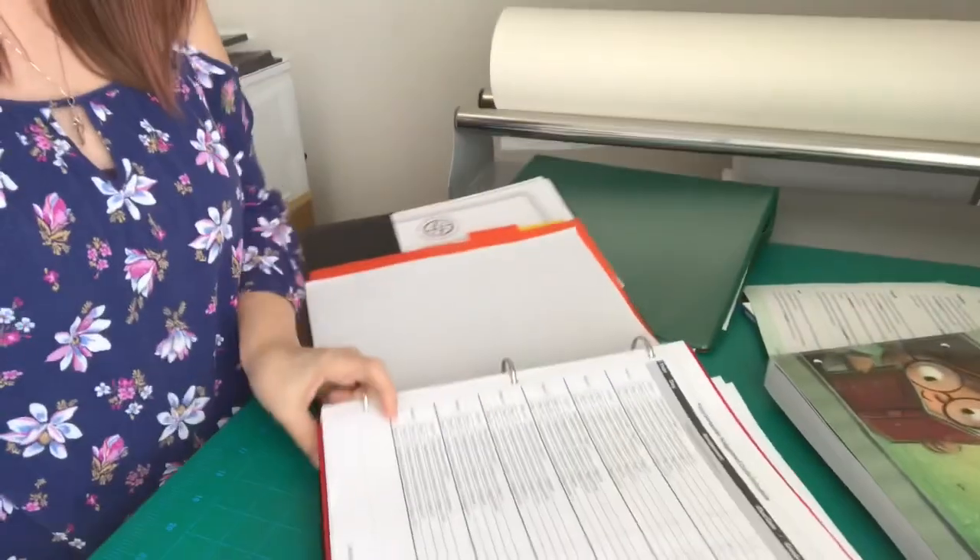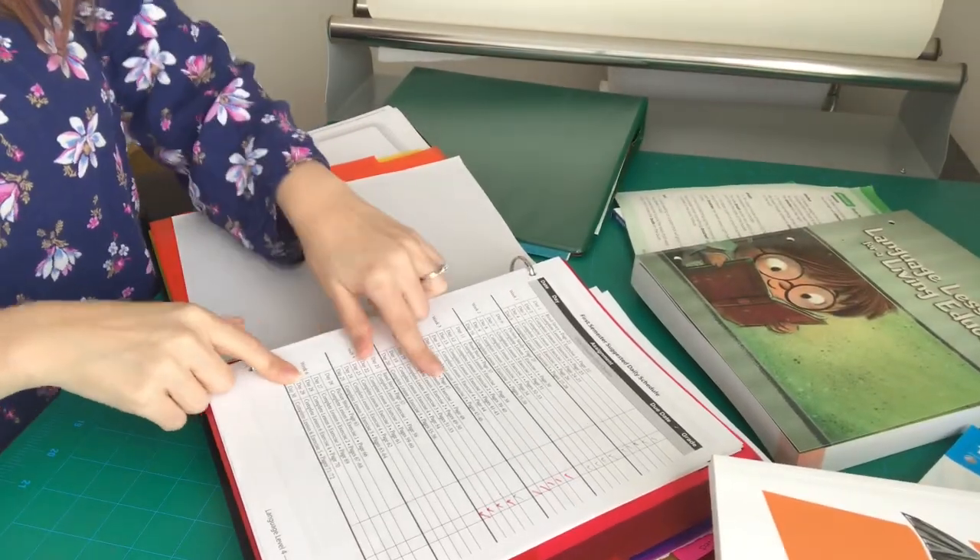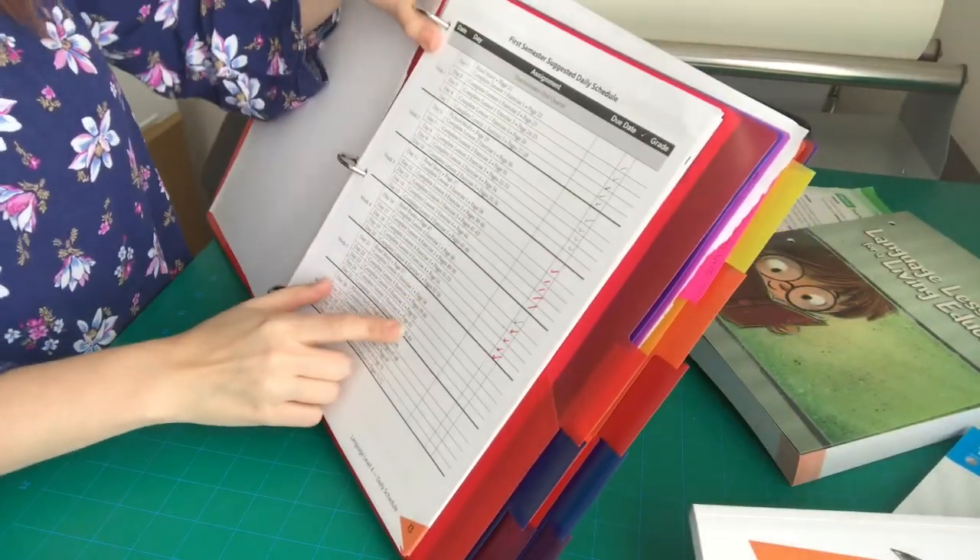For Language Lessons for a Living Education — that's the first subject inside my child's binder — I check my teacher binder and it says pages 58 through 64.